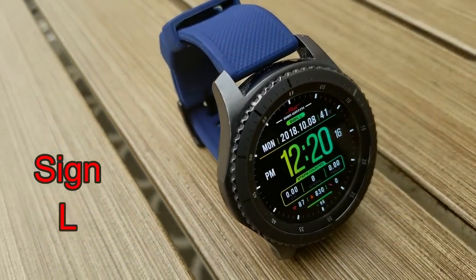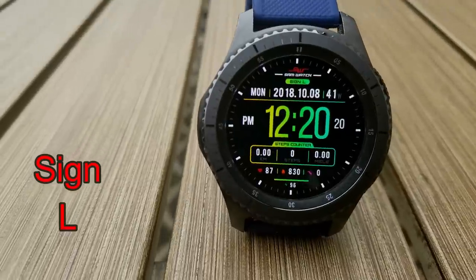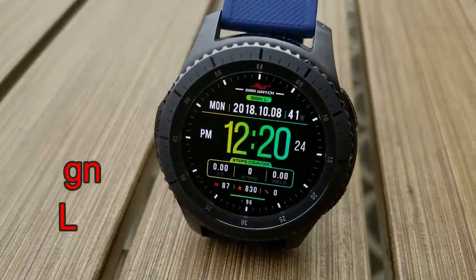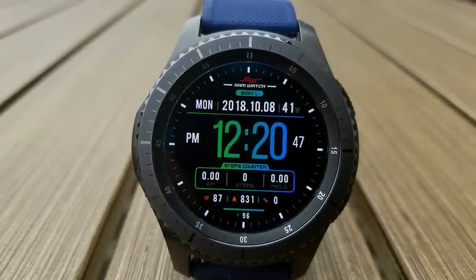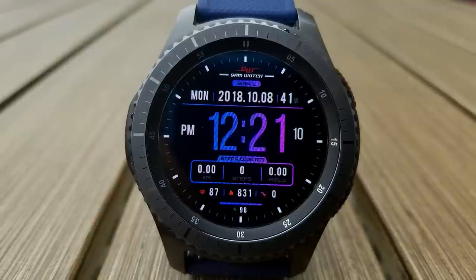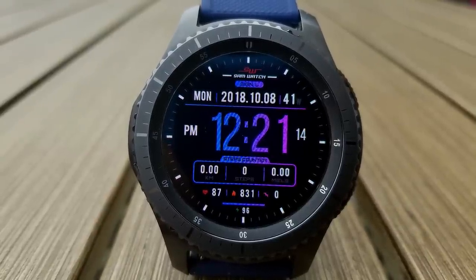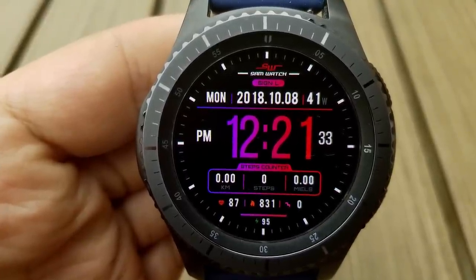First up is a digital watch face that has a sporty look to it, and it comes in a variety of different colored themes. Those themes affect the digits for the time, as well as the frames and display boxes around that activity information. That information includes the full date at the top, an easy to read digital time in the center of the watch face, and then your distance, step counter, last recorded heart rate, calories burned, floors climbed, and power remaining are all shown at the bottom.